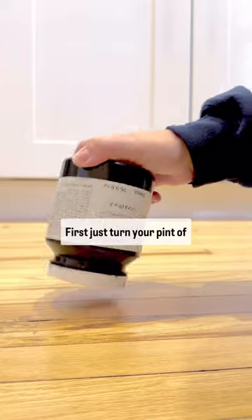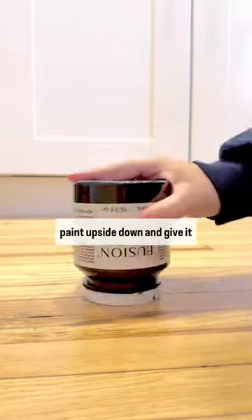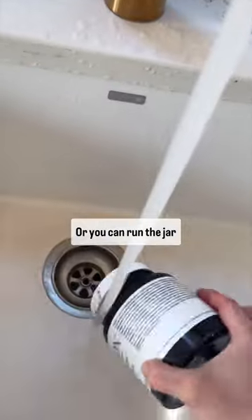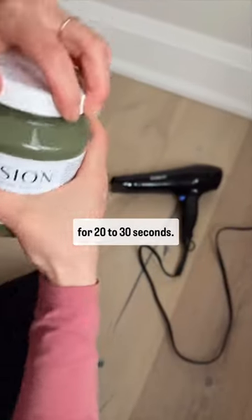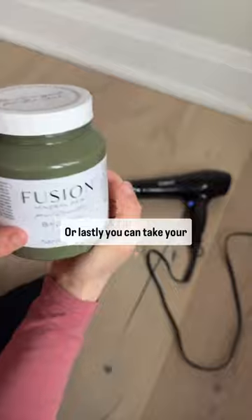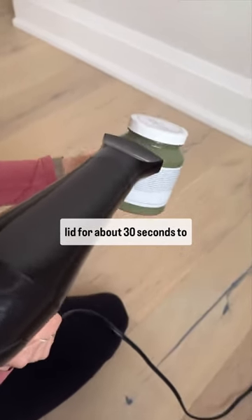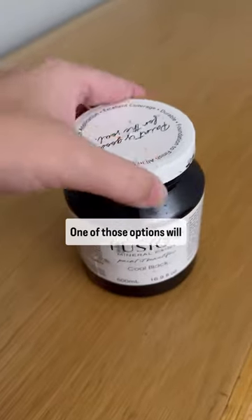First, just turn your pint of paint upside down and give it a good smack to break up that seal. Or two, you can run the jar underneath some warm water for 20 to 30 seconds. Or lastly, you can take your hair dryer just around that lid for about 30 seconds to break it up.